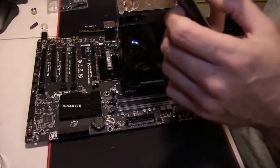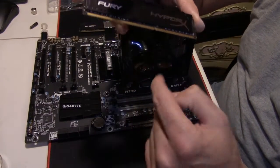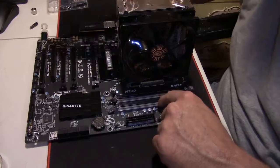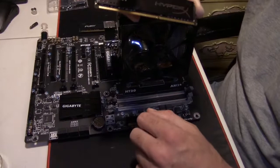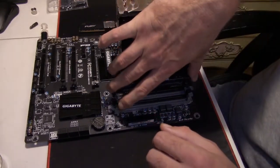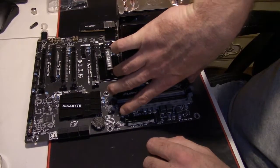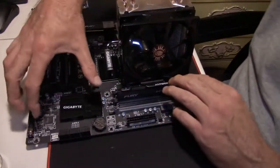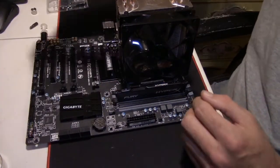Now for the RAM — you'll notice it has a notch in it, and there's a notch in your DIMM slots. If you have four DIMM slots and only two sticks of RAM like I do, check your motherboard to see which slots are the dual channel configuration. Set them down into the RAM slots with the notches lined up, push down one side, push down the other side, and repeat with the second DIMM.